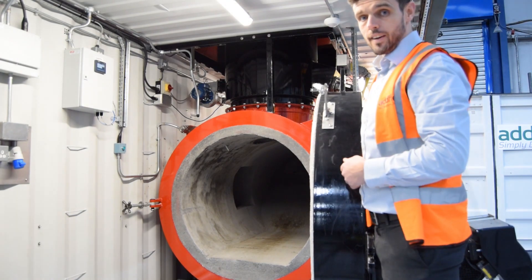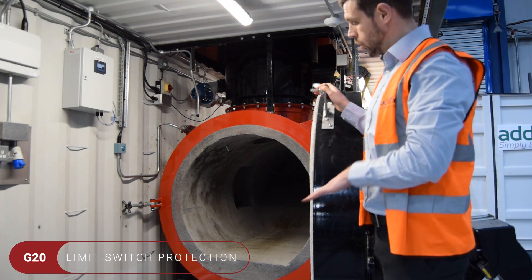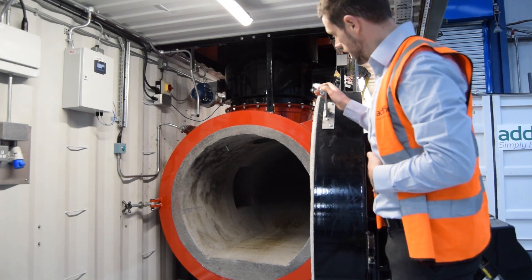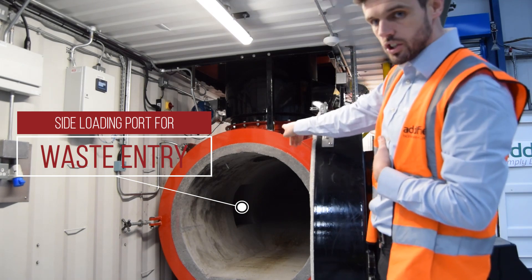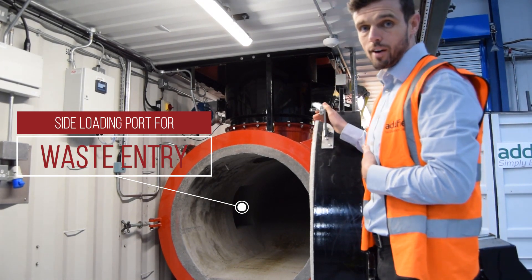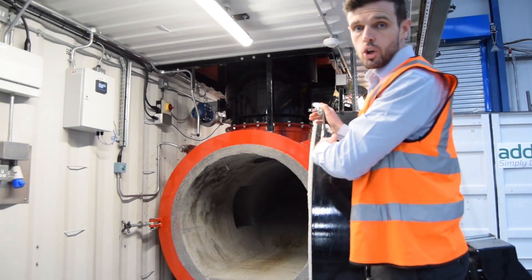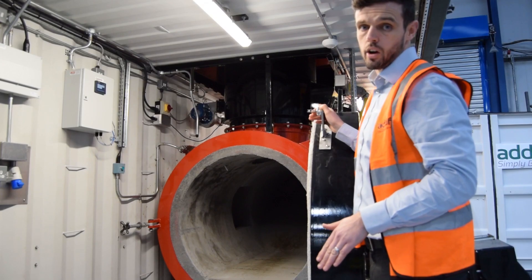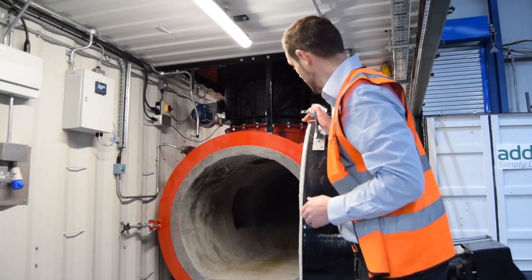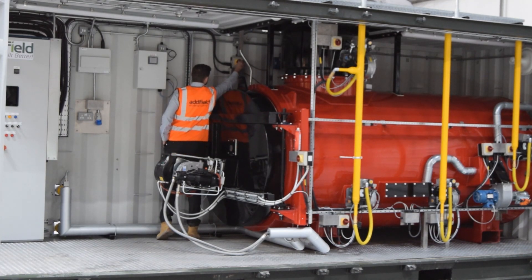This is inside the incinerator. There are limit switches so that when the doors are open, all of the burners will turn off. Inside the chamber you will see a port on the side that allows entry for the general waste. Towards the back of the unit is a screw feed system that introduces the waste into the incinerator onto a gravity feed system. This ensures good retention of the waste stream inside the incinerator.